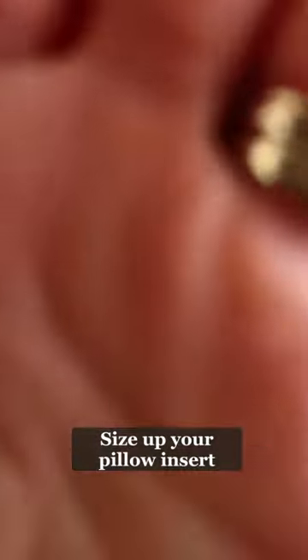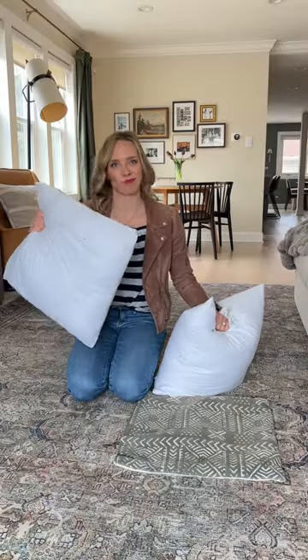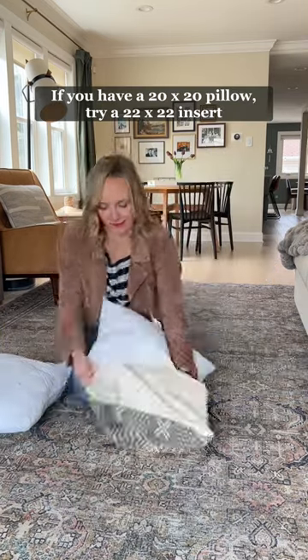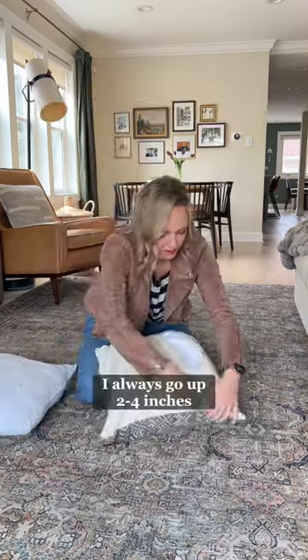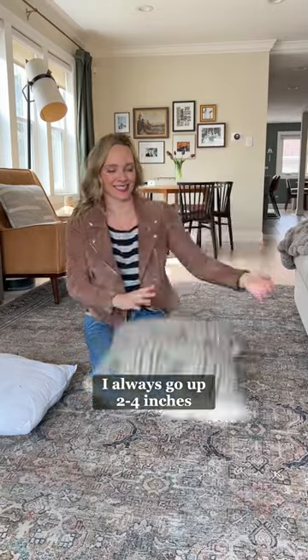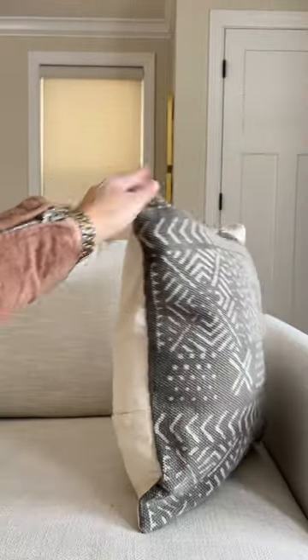My best throw pillow hack? Size up your pillow insert. If you buy a 20x20 pillow, it will likely come with a 20x20 insert. Ditch that and opt for a 22x22 pillow insert instead — it will go from flat to nice and plump.